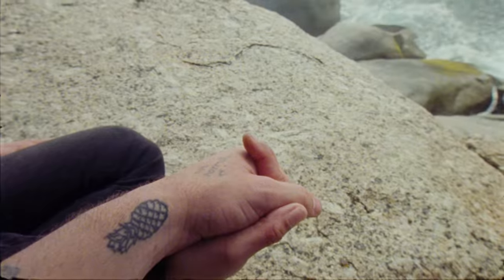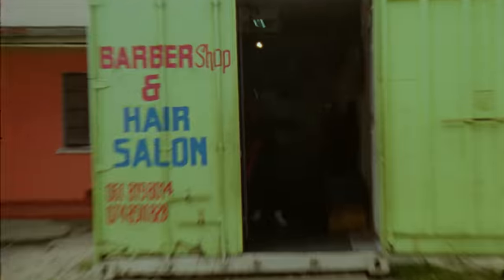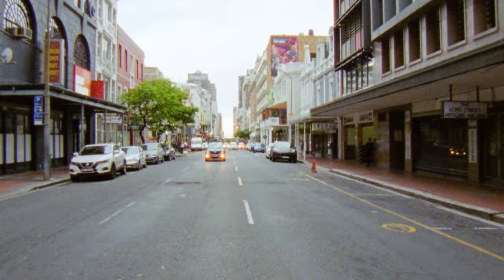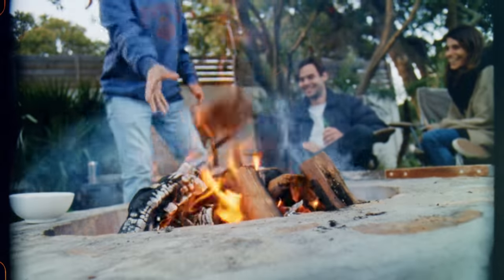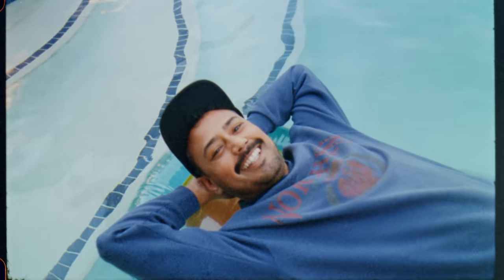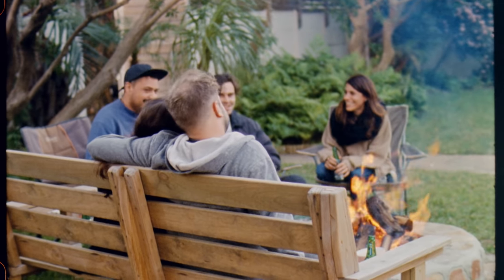Good morning, Cape Town. That's by far my favorite way to start the day. It's time to say goodbye to Gabs and head into the city center. Thanks for watching this not-so-normal day in my life video, shot on 16mm film.